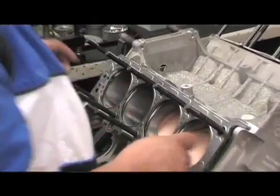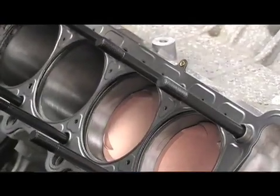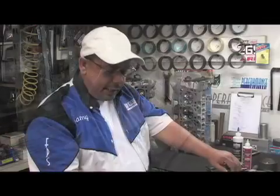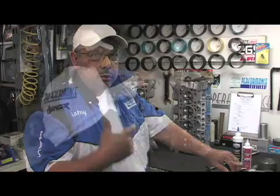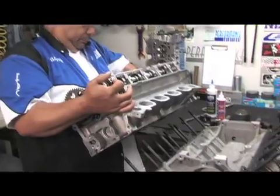Now that we've buttoned up the short block, we're about to mount the heads using the Cometic head gasket. It's a different torque process — with the ARP studs we no longer use a stretch method, but instead go to a torque method. It's done in sequence and in increments of 20 foot-pounds.